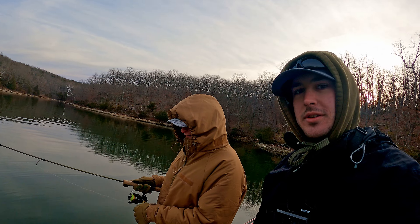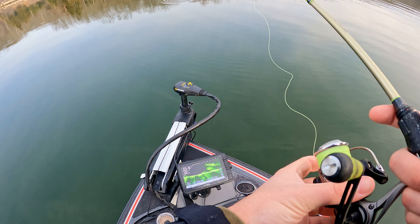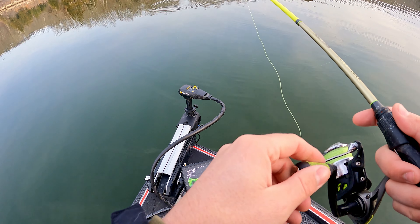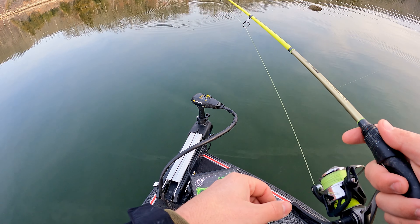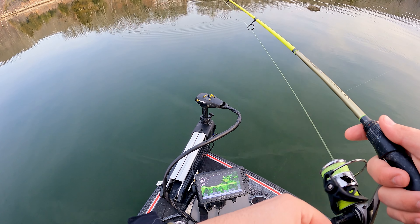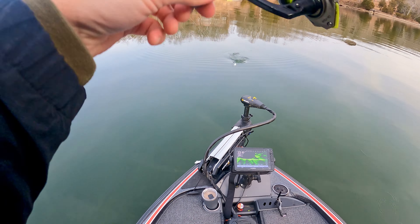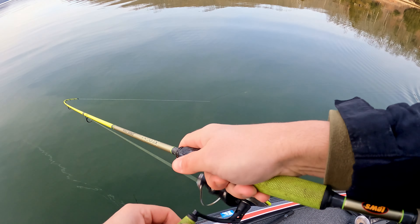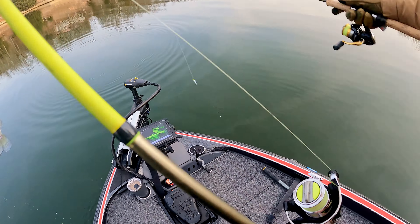There he is! Told you — just gotta throw it down there the right way. Little one. See, he'll bite that color too.